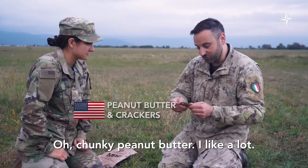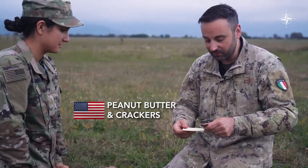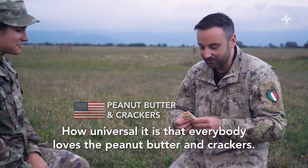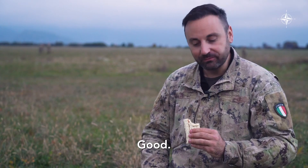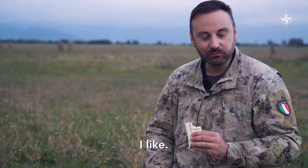Here we have a cracker. Chunky peanut butter — I like it a lot. I'll spread it like that. How universal is it that everybody loves the peanut butter and the crackers. Good. I like it.